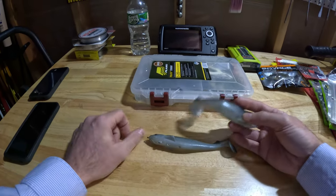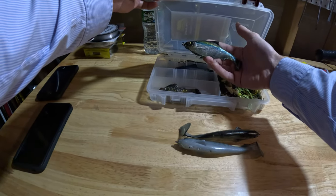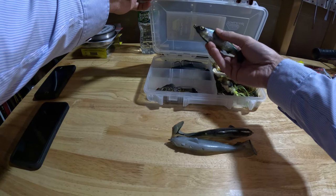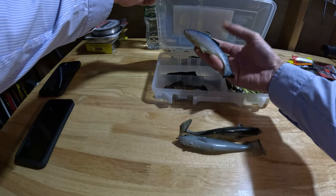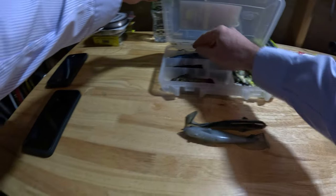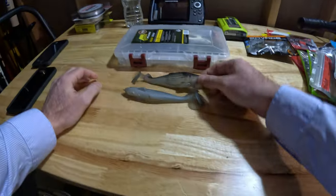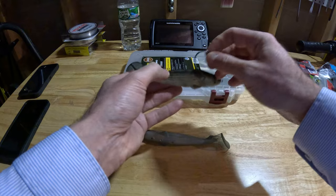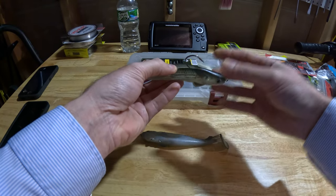I've thrown Huddlestons, I've thrown Savage Gear swim baits, I've thrown their super shiner type weedless ones. I believe there's a six-aught or seven-aught hook in here — something huge. I also have Huddlestons just for perspective. I'm big on swim baits; I've thrown them for most of my bass fishing career. But I can't say enough about these Imakaatsus.